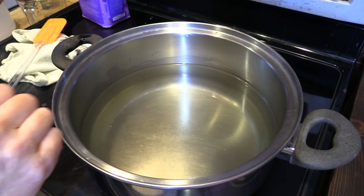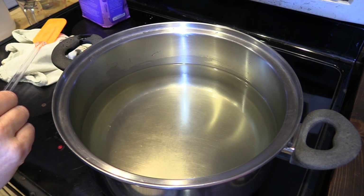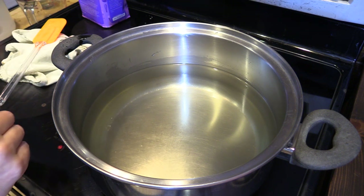I've got my burner turned off and I'm going to let this cool down before I pour it into the gallon jug. I'm going to store it in the gallon jug, and from there we'll pour it into our spray bottle that we use to spray the bees and into our bee feeder.